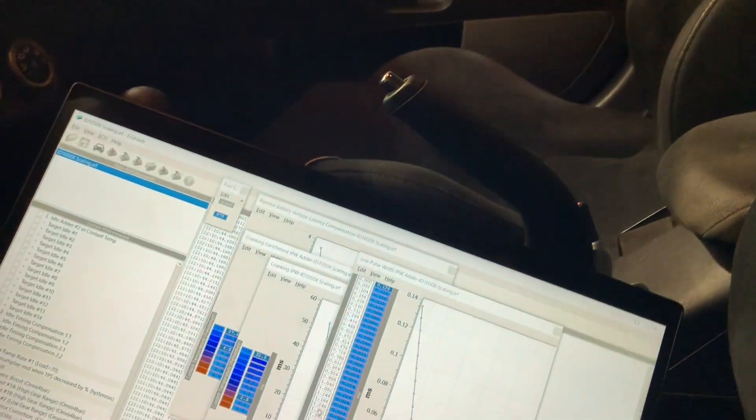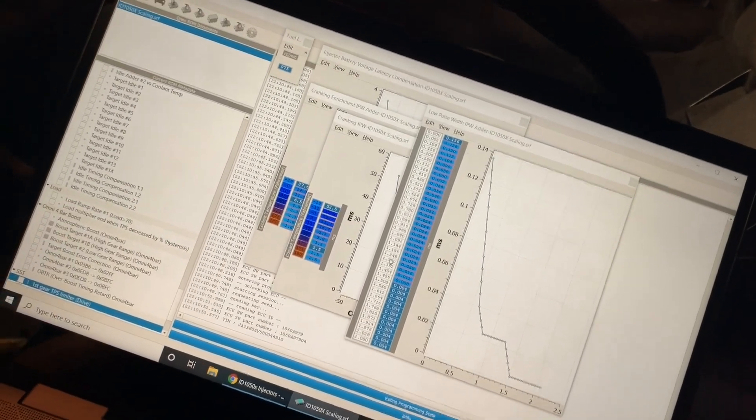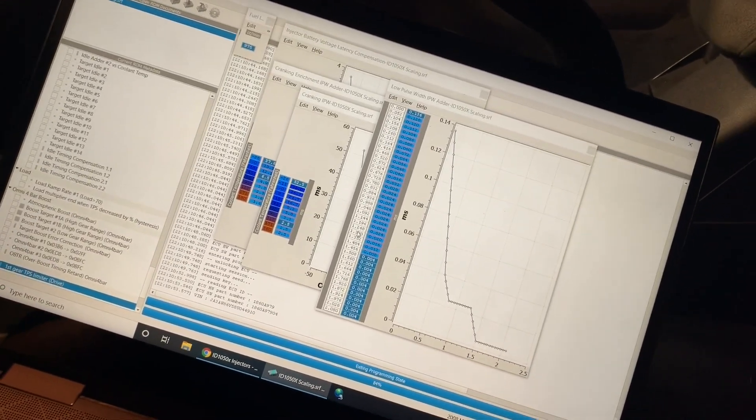To be honest, I already ran it and yeah it was pig rich at idle because it still thought it had stock injectors. But it did start and run.